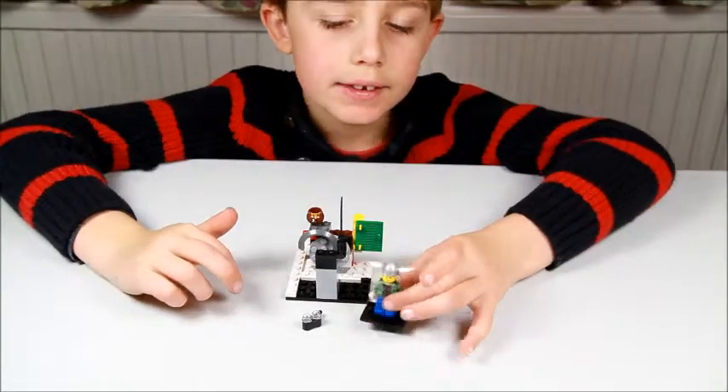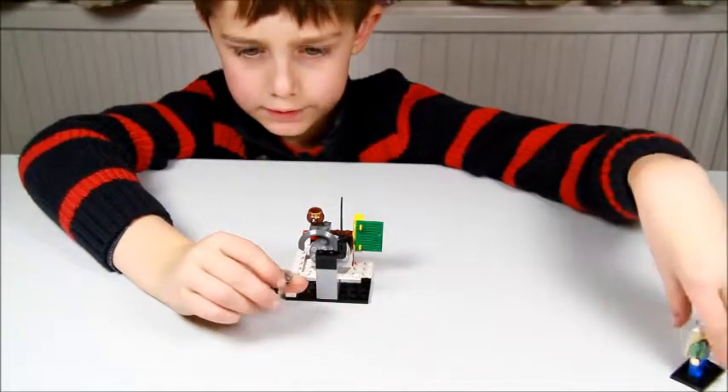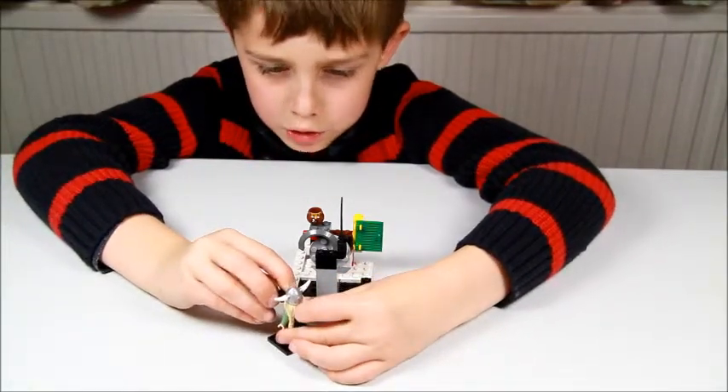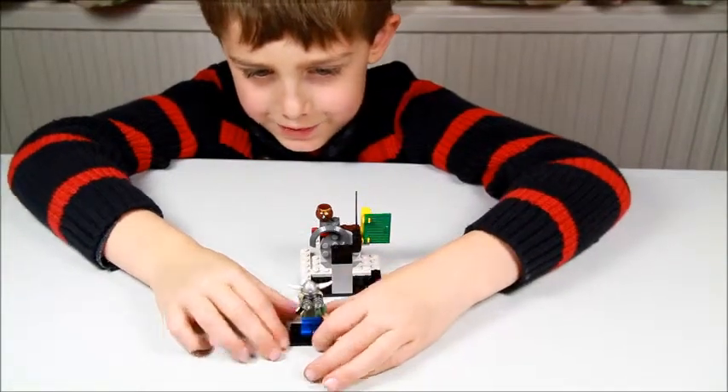So this is the minifigure — I already showed you. This is his glasses thing which I didn't show you when I built the minifigure because I obviously forgot to, and the honey pot is his as well. So that's what he looks like with his binoculars.